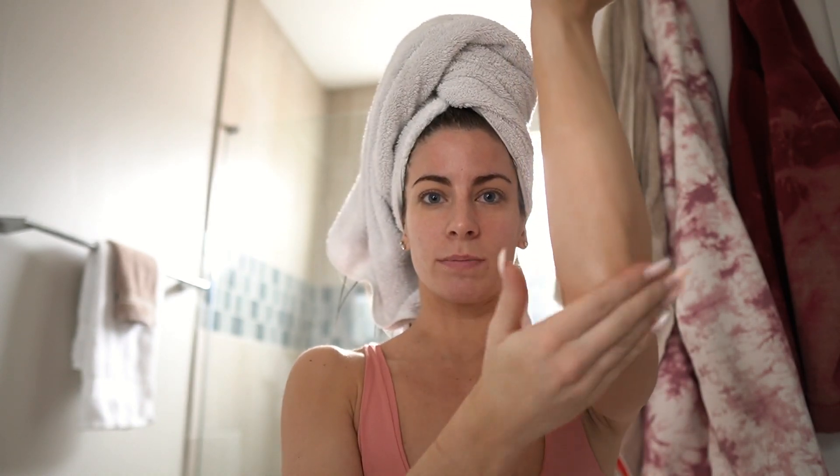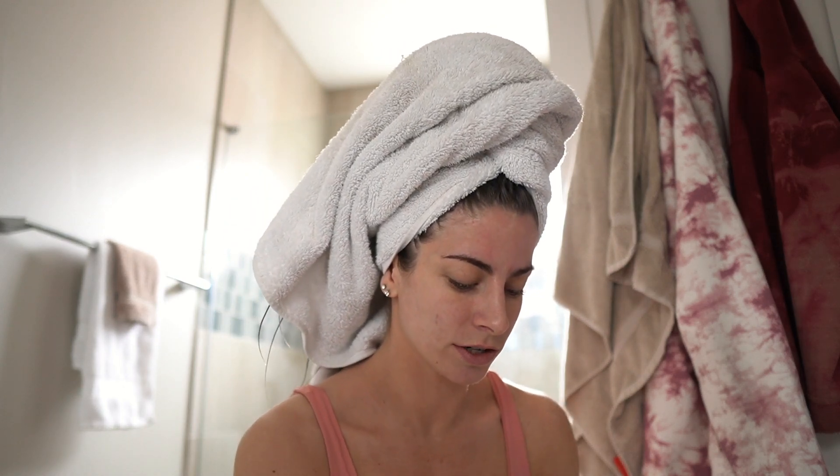Before we get started, I apply a tiny bit of lotion to spots like my knees, knuckles, elbows, and ankles to help prevent the tan from bunching there. I don't do this every time — sometimes I'm lazy — but it does help reduce splotchiness that can happen when you go over those dry areas with self-tanner.